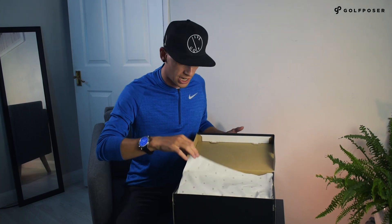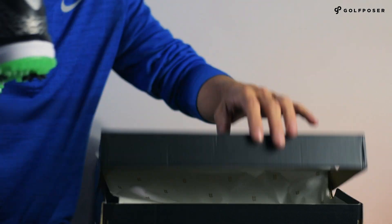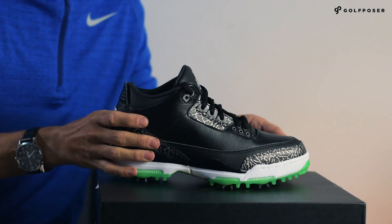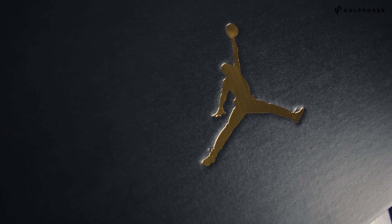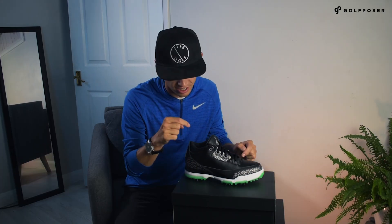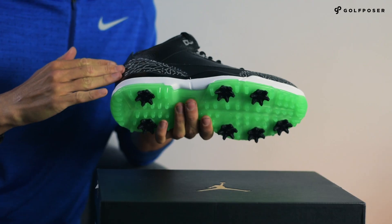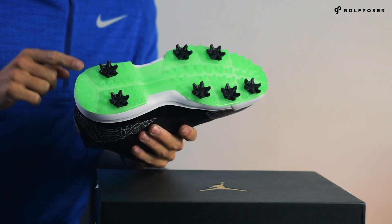So let me grab those out for you. You get your standard Jordan box with the Jumpman logo and your number 23 sort of tissue paper in there. These are the latest colorway of the Air Jordan 3s in black and green glow.